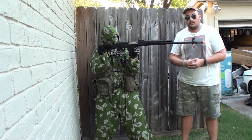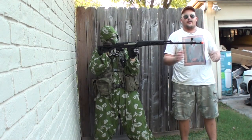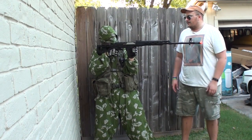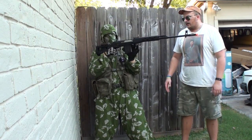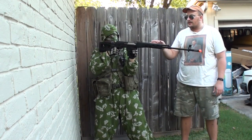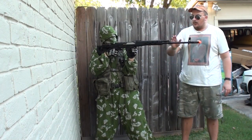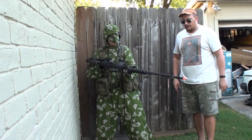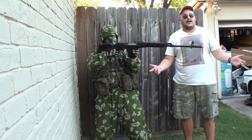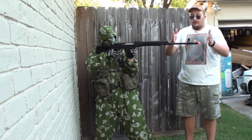You have the handguards right here, which are polymer — there are wood ones out there but they're a little harder to get in the United States. The magazine release is just like any Dragunov. However, it is a Real Sword clone, so there are minor modifications needed to get these mags to work in a Real Sword — mainly with the lip on the front of the magazine. Moving forward, you have the front sling mount, which is completely trustworthy. You do have a bayonet lug — and the real AK-47 bayonets do fit on here.